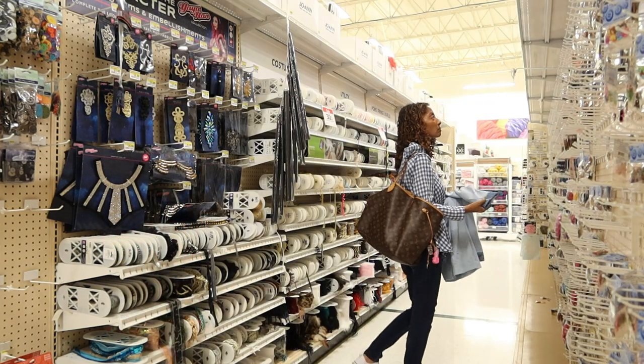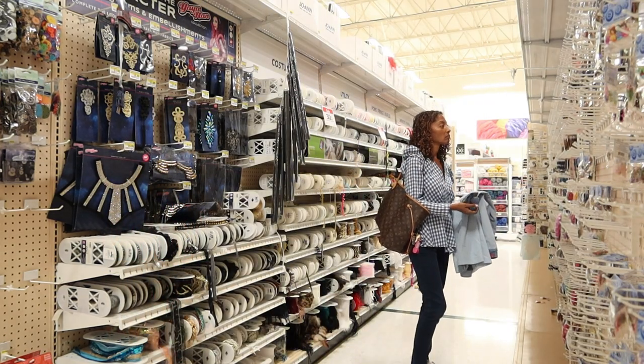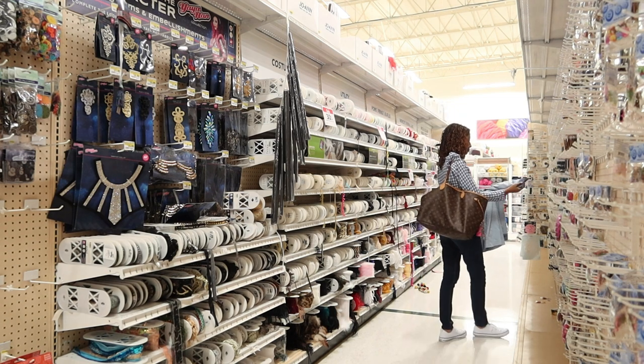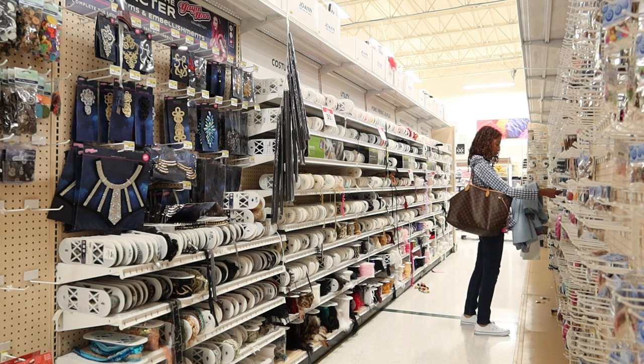I didn't find any buttons in my button stash, so I decided to go to Joann Fabrics to look around and see if I could find some buttons that would look nice with this romper.